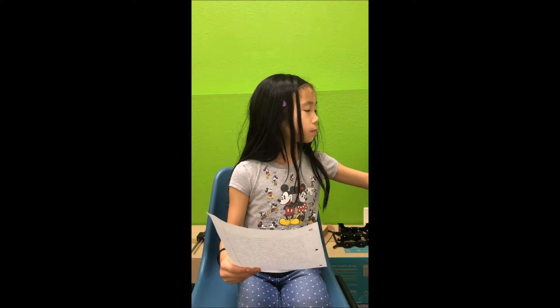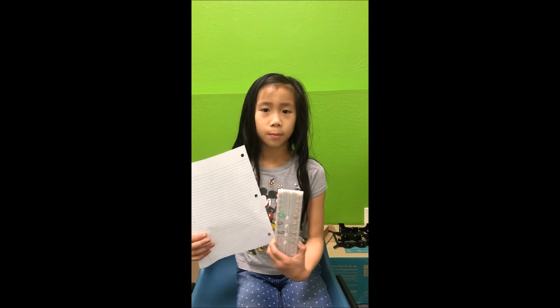Hi, my name is Jesslyn. I am going to 4th grade at Sam Piper Elementary School. I am currently attending Nova Math and STEM Summer Camp, where I learned about breadboards. This is my breadboard.